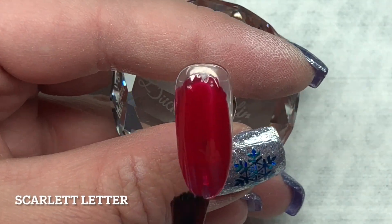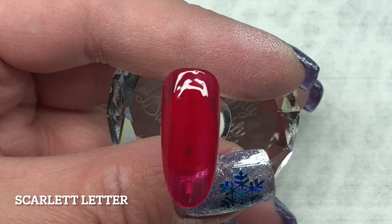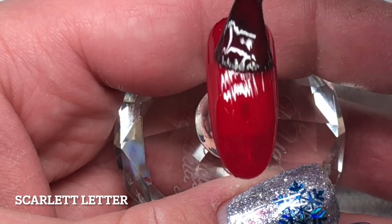And then I have Scarlet Letter. Now Scarlet Letter is a re-release from — oh gosh — I want to say like 2012 or 2013 winter, and it is such a gorgeous holiday red color.